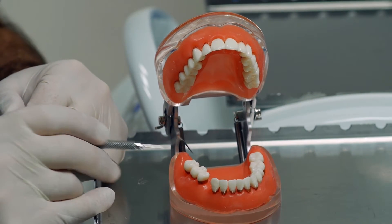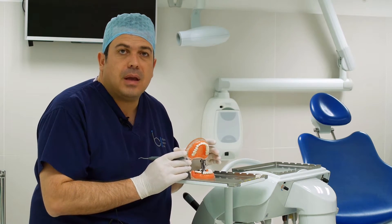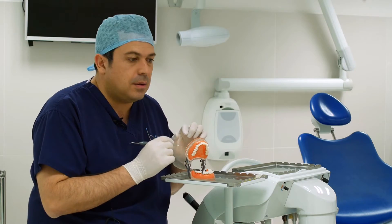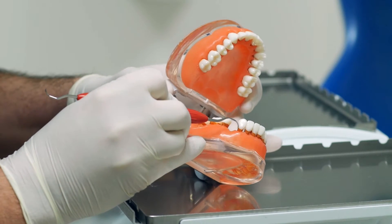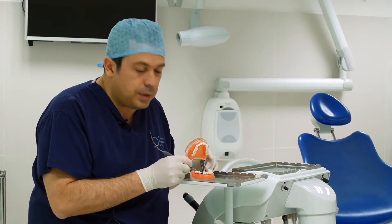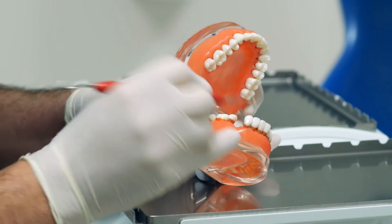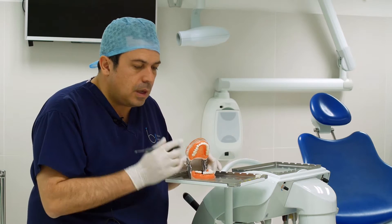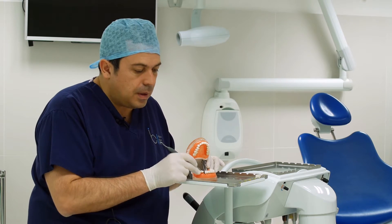A periodontal probe is used to detect how progressed the gum problem is. More commonly we use a piezo scaler — a machine that vibrates the tip at ultrasonic level at a very high frequency — which is actually a lot more comfortable. It has a small water irrigant to help flush the cleaning process while the hygienist or dentist cleans your teeth, removing plaque and tartar.